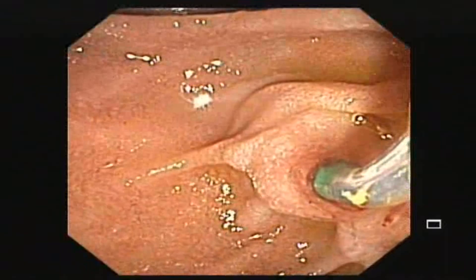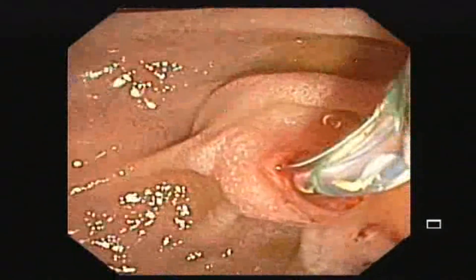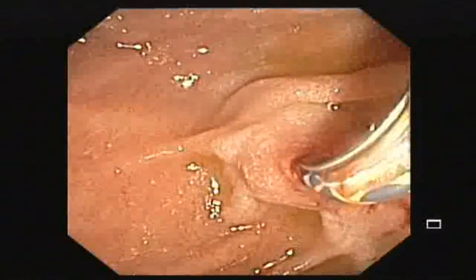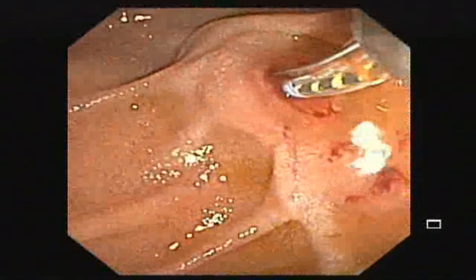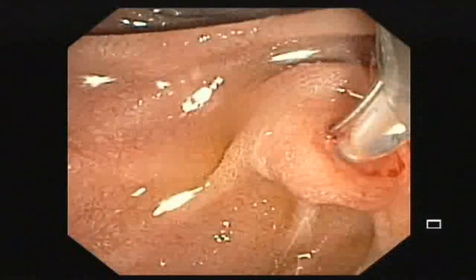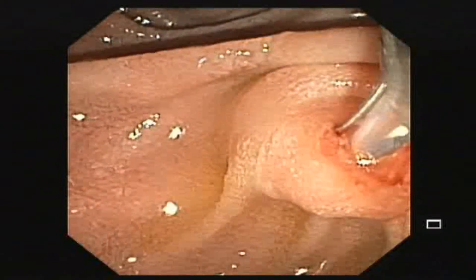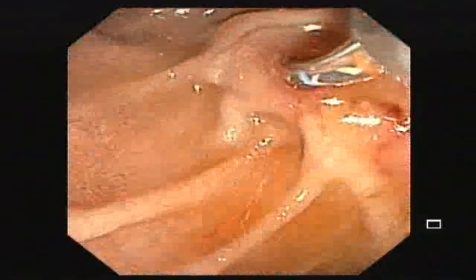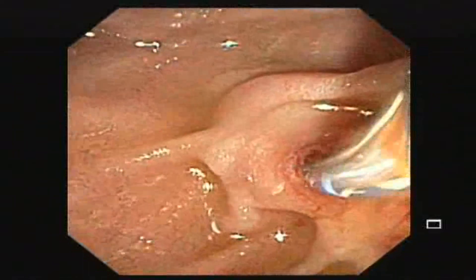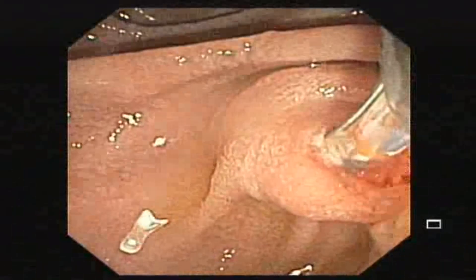After cannulation, the next step is to cut down the ampullary orifice. This helps in sweeping with the extractor balloon. Because the opening is very small, we are going to extend the ampullary orifice. The ampullary orifice is now cut.